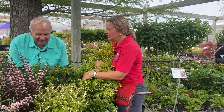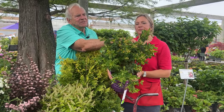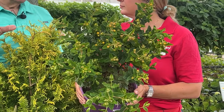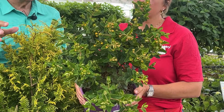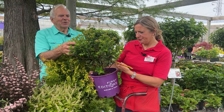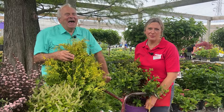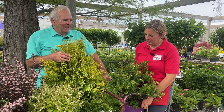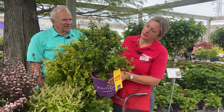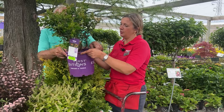Next we have some hypericums. This one is called Pumpkin because you can see the yellow blooms and some buds that will bloom yellow, and then it gets these little berries that are persistent — you'll have color all summer long. The berries turn a pumpkin color. There's also a really cool one with real dark foliage, but we only have three left so we can't quite promote that. The height on this is about three to four feet, and it prefers sun or part sun.